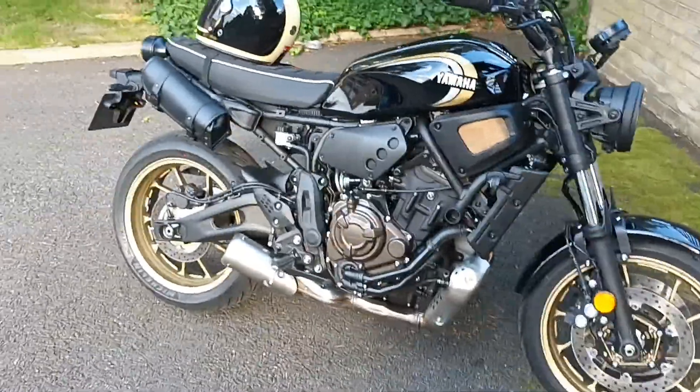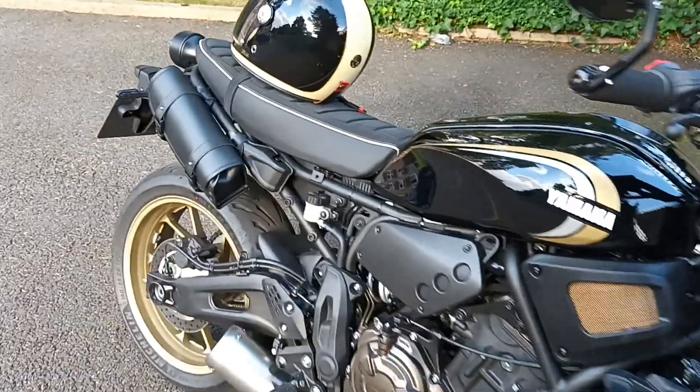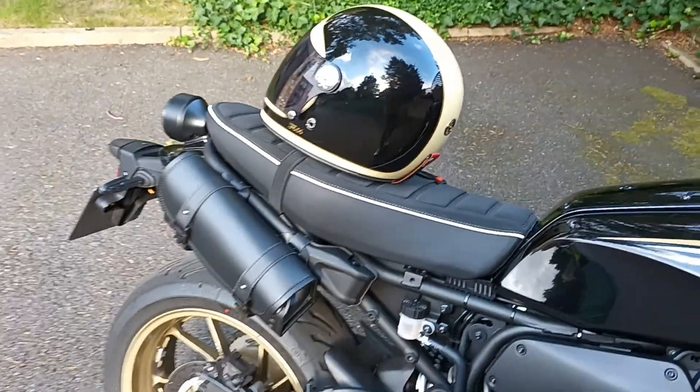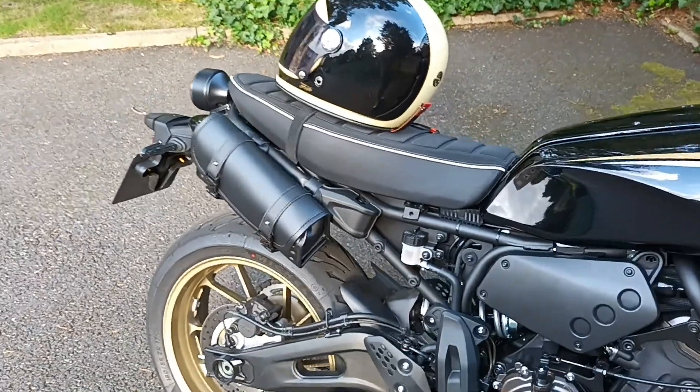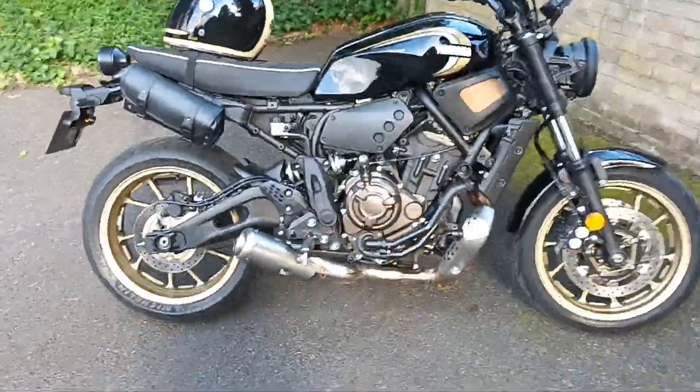Yeah, still loving it. We decided that my other half's not going to get on the back of this bike, so it's just going to be me on Ernie. So there's no need for the pillion pegs, and I think it looks better actually.